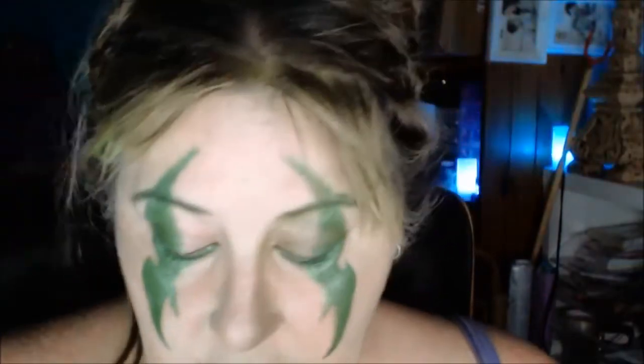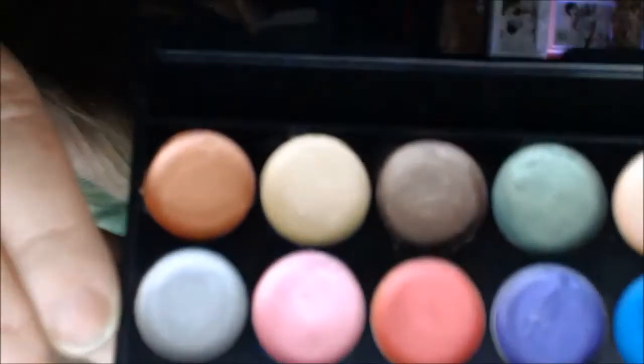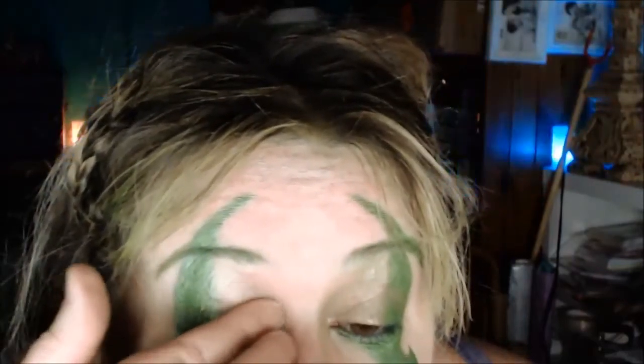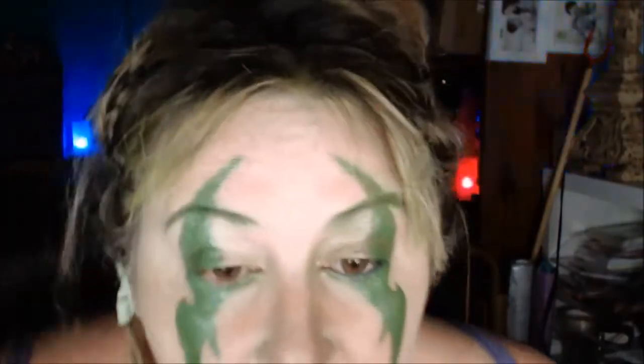Next I'm going to put a primer just on this part of the lid. I've chosen to use this Sleek palette, and I'm going to use this one which is a goldy sort of color — you can choose any other color to go here. I did think of purple and black, but then I thought I liked a bit of a bronzy goldy color to it.